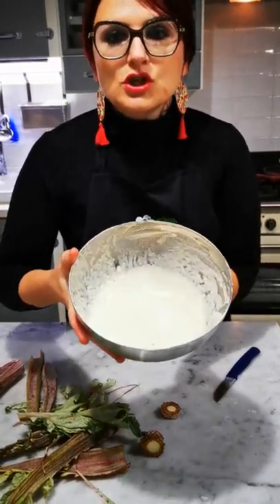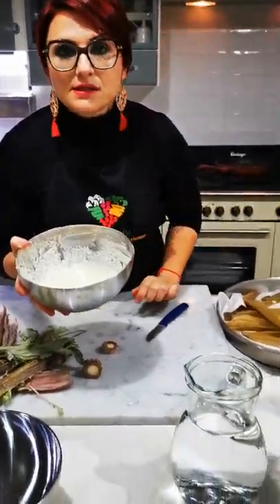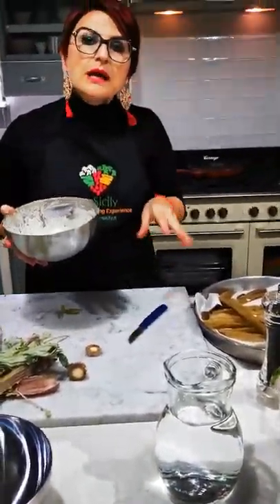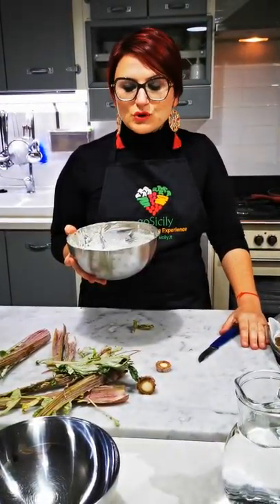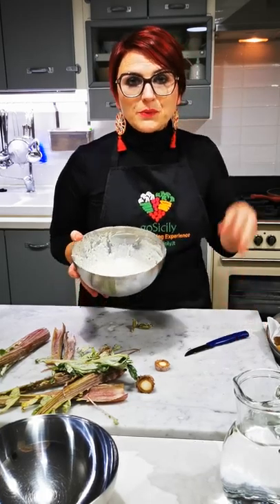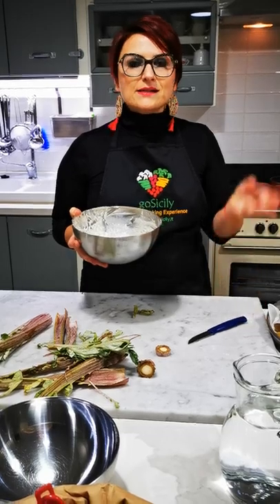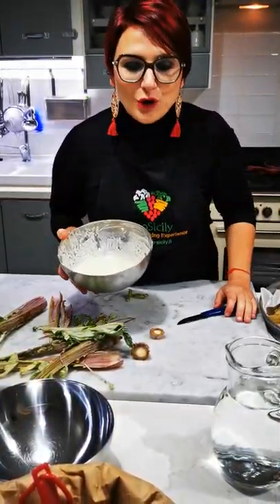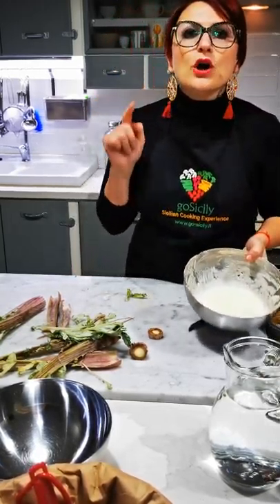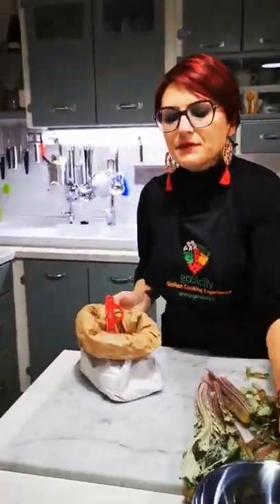We fry them using a pastella. Let me show you — this is just flour, black pepper, water, and sea salt. It's like a glue. In Sicily it is very usual to cover vegetables with this glue, this pastella, and fry them. It's very nice — try it with broccoli, carrots, potatoes, everything you have at home. But I wanted to show you how to make this pastella.